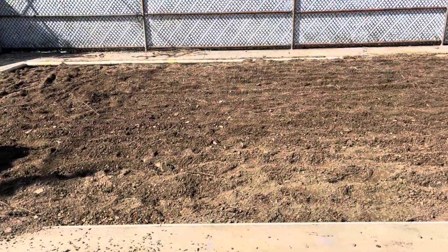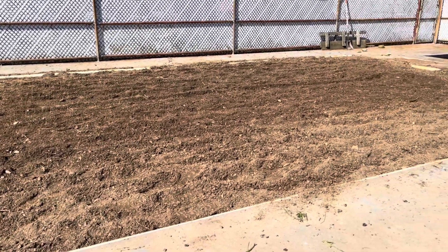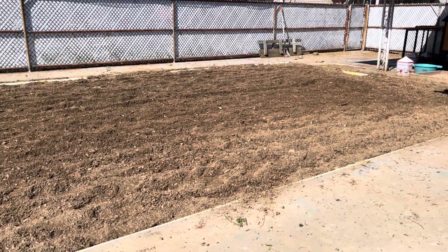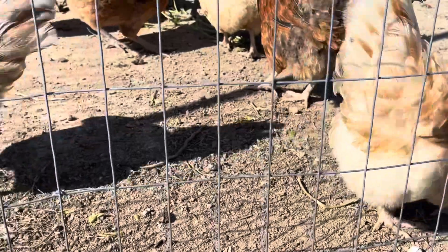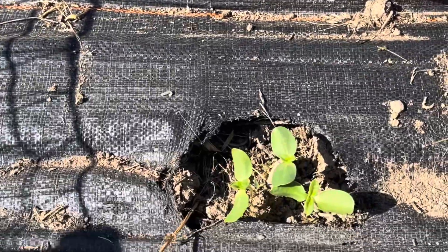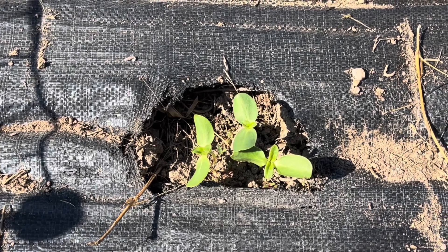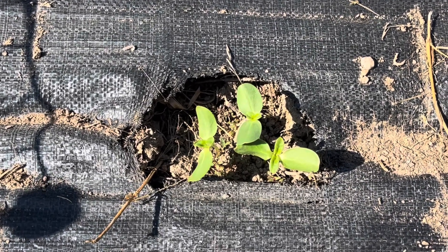Good morning, this is Deb from Just Do Something Homestead and today we are planting crops for our chickens' food. We raise all sorts of food for our chickens from sunflowers to millet, but this is a little different — this is replanting the food plot in their run.